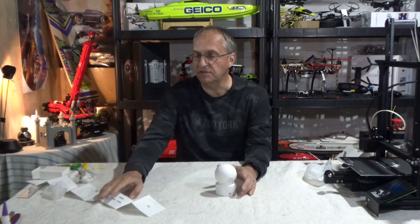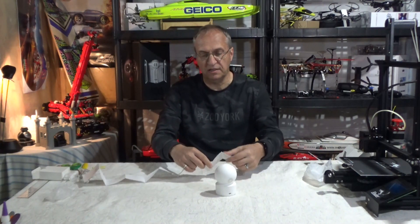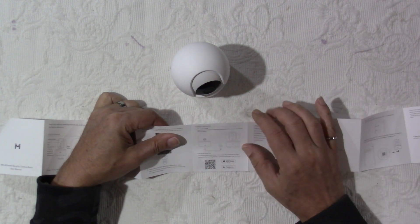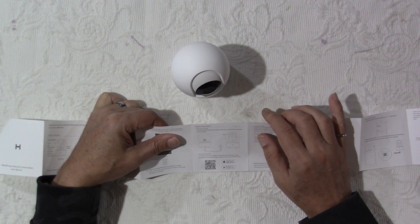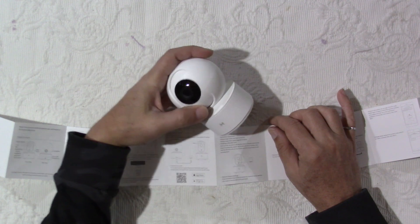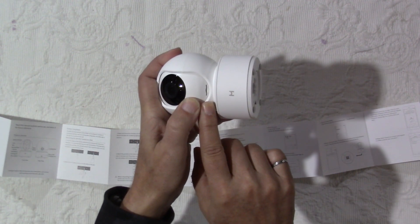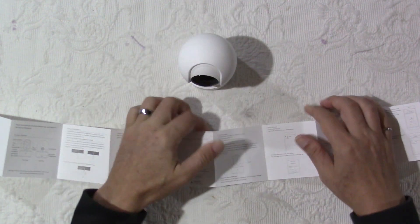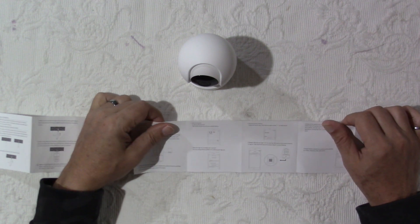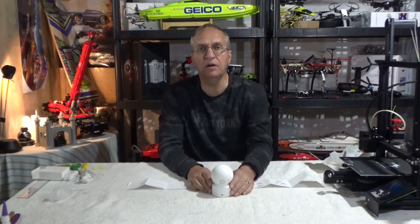Let me look at the manual so we can see what we can do for installation. It's very simple. There is a QR code here — I can just scan to download the app. It's the MI Home app. And there is the microSD card slot here. Download the app and we have to open an account. I think I have one with ShowMe. I'm going to bring the camera upstairs and we'll go through this quickly and see what functions and image we get on the cell phone.